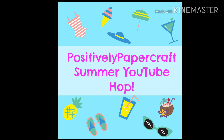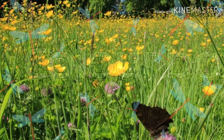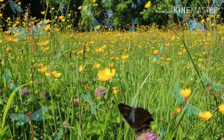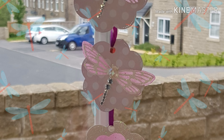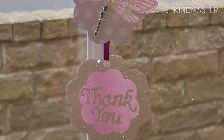Hello friends and welcome to Positively Papercraft Summer YouTube Hop. As always with these hops there are lots of lovely ladies who have done lovely projects and they're all listed in the descriptions below, so please check them out and get some inspiration. Now in the UK, summer for me is fields and countryside and dragonflies and butterflies, so that's where I've gathered my inspiration from. There are a couple of different projects I'm going to show you, all butterfly and dragonfly inspired.